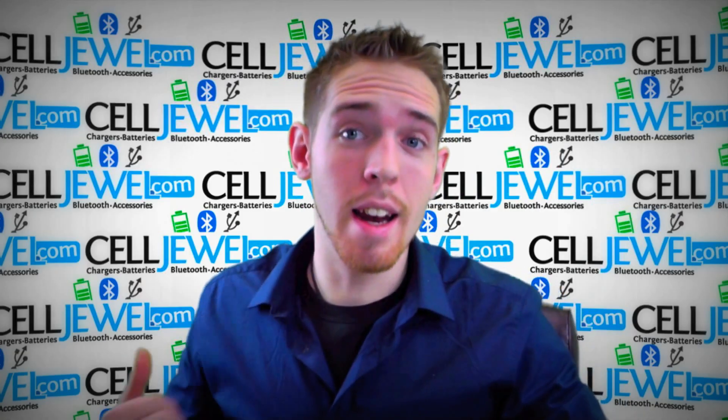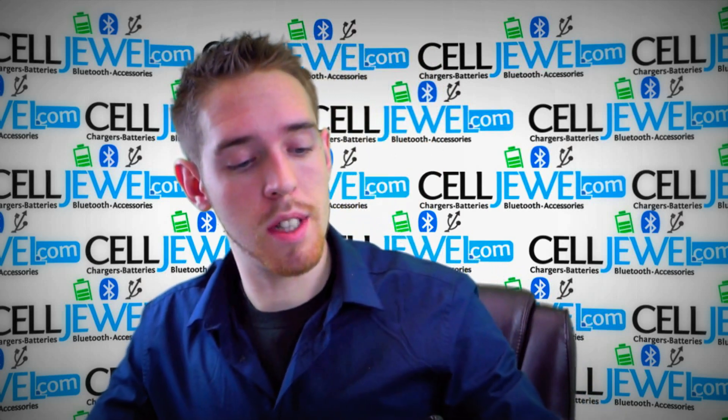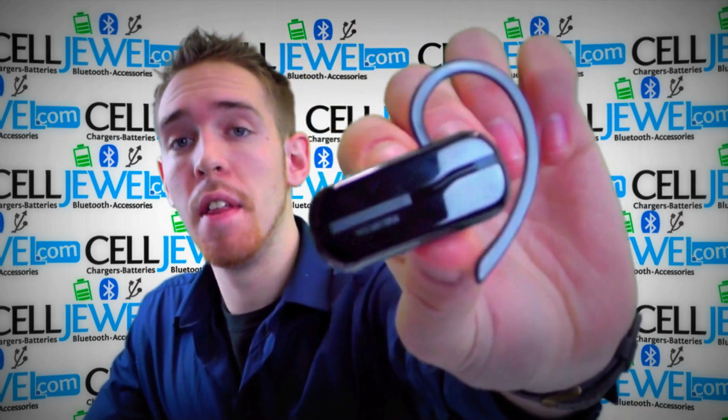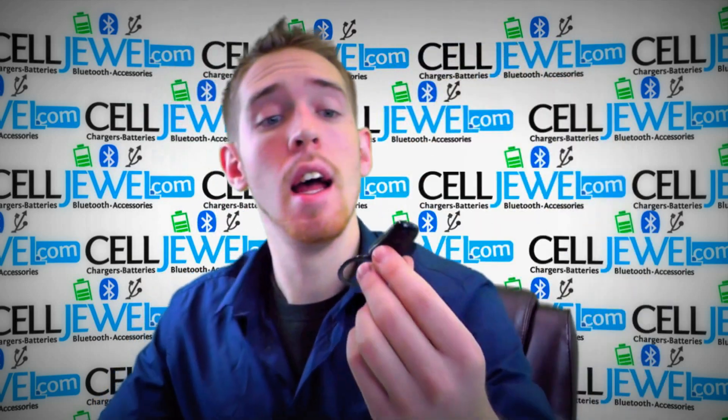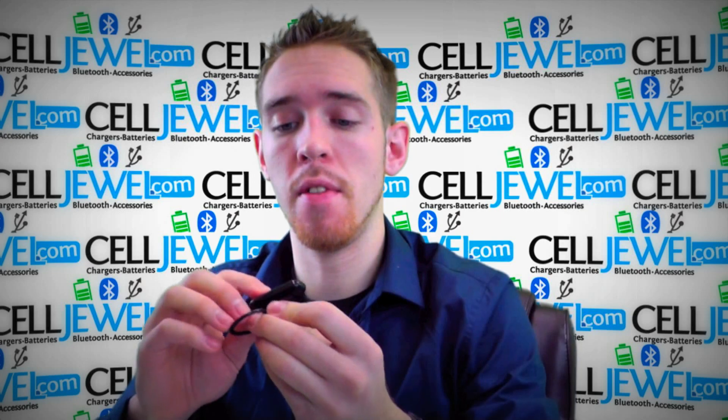Hey, how's it going online shopper? It's me again. I'm with celljule.com and today I'm going to be telling you about this Bluetooth headset right here. This is the Nokia BH102 Bluetooth headset and I'm just going to show you some cool things about it and different things about it.